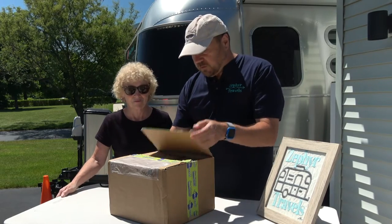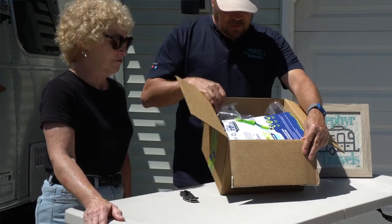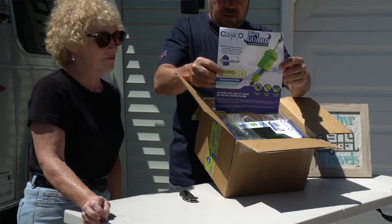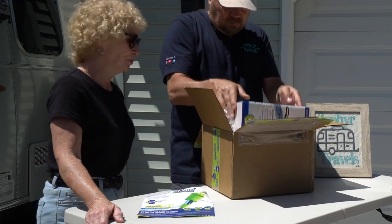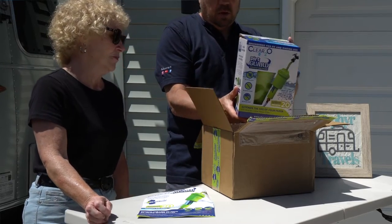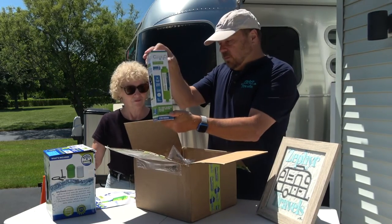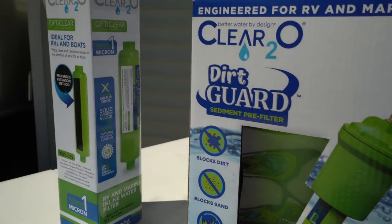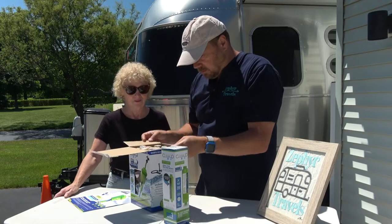We've been able to get one of the very first ones that they started shipping. So in here we have a quick overview pamphlet on the Dirt Guard water filter, we have the Dirt Guard water filtration system, and a new carbon filter.